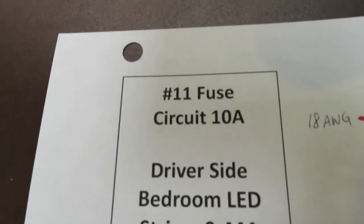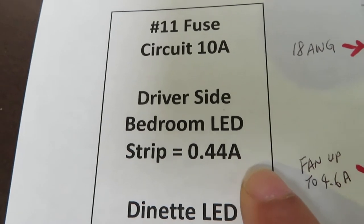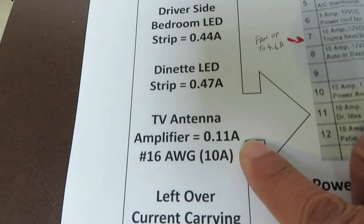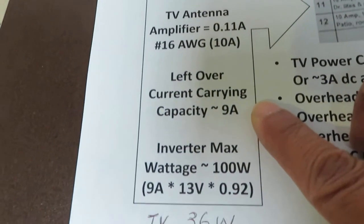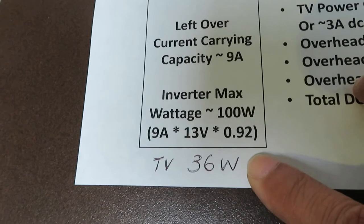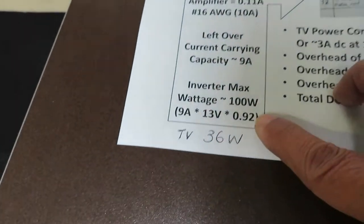Number 11 is a 10-amp fused circuit. It supports three loads: the driver's side bedroom LED draws 0.44 amps, the dinette LED light draws 0.47 amps, and the TV antenna draws 0.11 amps. So out of the 10 amps, the leftover is 9 amps. Based on that, the inverter could support up to 100 watts of power, and the TV only uses 36 watts, so there is plenty of current-carrying capacity.